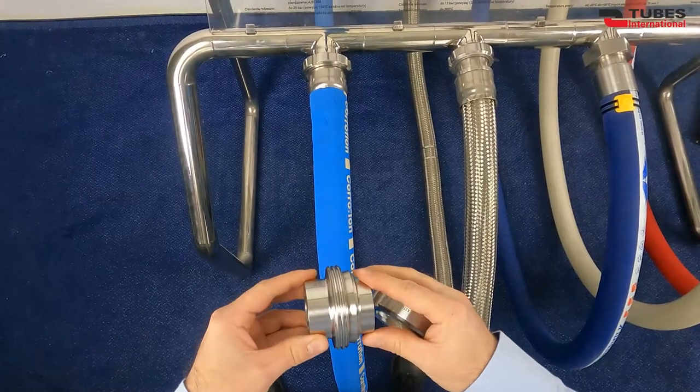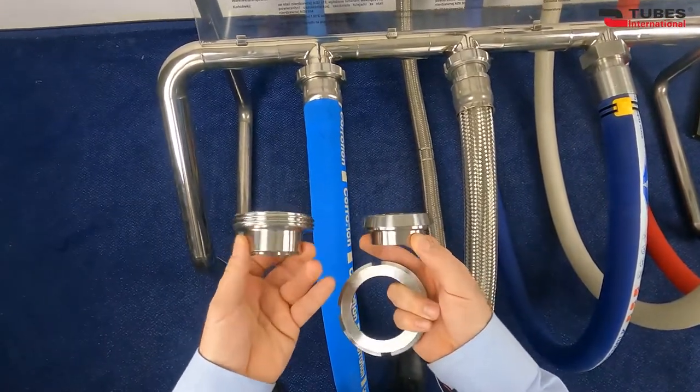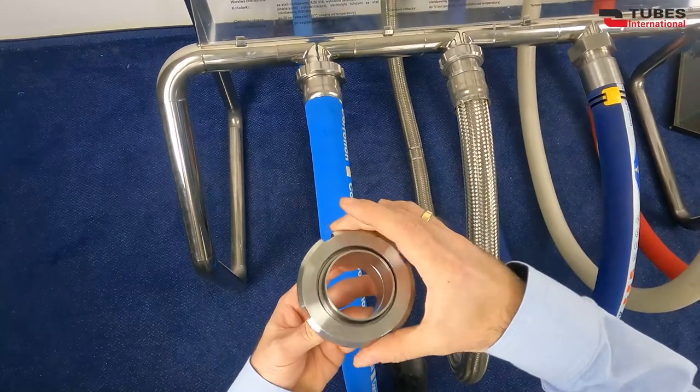There are two coupling parts, a male and a female part. They come with seals made of EPDM rubber, silicone, NBR rubber or Viton. The couplings are available in diameters from 10 to 150 mm.